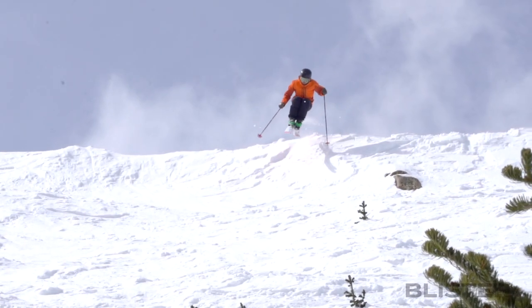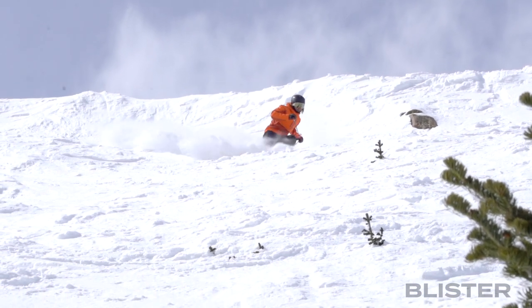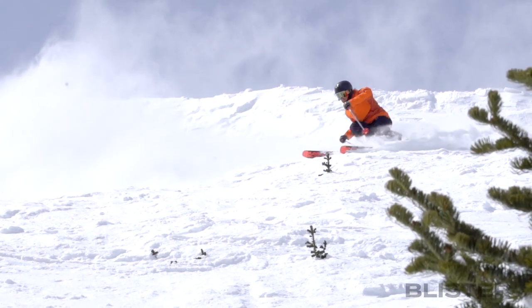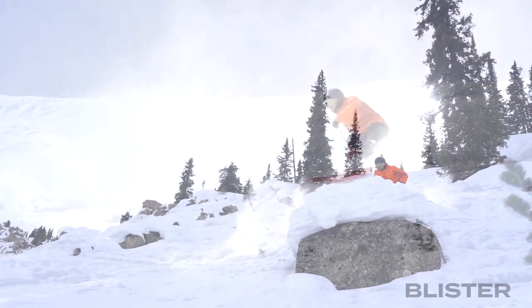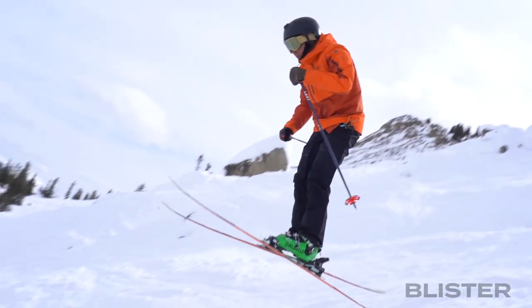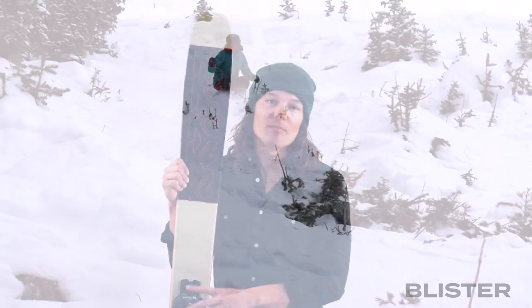Where I think the ski really excels — it's really fun in powder, but those kind of in-between conditions like soft chop are where the ski becomes really fun. Because it's so light and playful, bouncing off little patches of soft chop is really enjoyable. When the snow is still pretty soft and forgiving you can still ski it very hard. On a powder day in the resort where the powder gets tracked out after one or two runs, this ski really comes alive — you can ski it pretty fast and also boost off any little side hit or patch of snow.